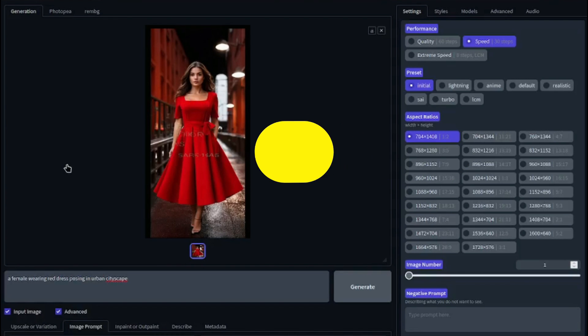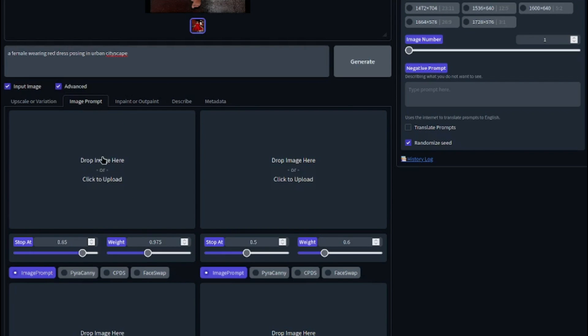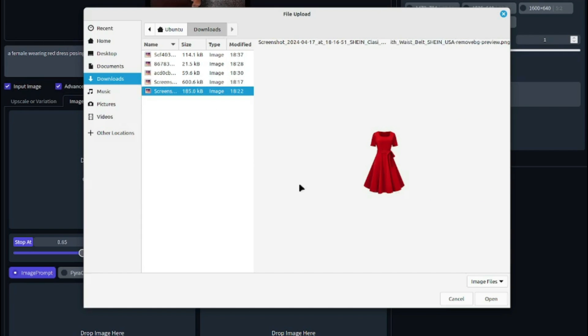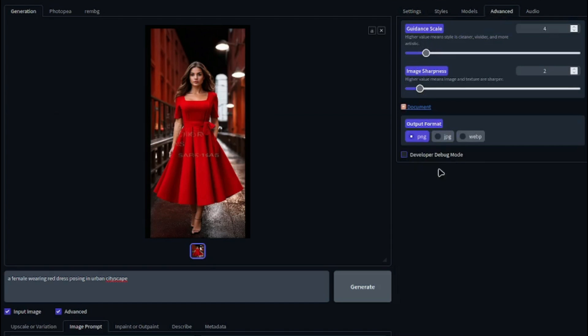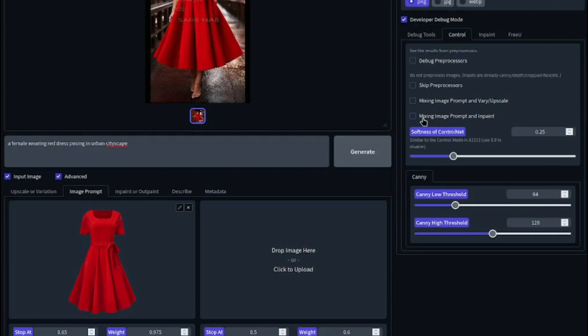For the second method, you input your own model and change the dress of that model. Go to image prompt again and upload the dress you want to change — I'll use the same red dress but with my own model this time. Make sure your stop and weight values are the same: 0.85 and 0.96 or 0.97. Then go to the advanced option, click on 'Developer Debug Mode', and enable 'Mixing Image Prompt and Inpaint'. This allows you to choose your own model and your own dress and change it with Defocus AI.